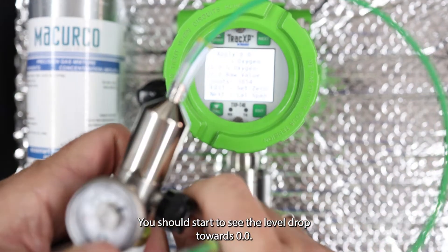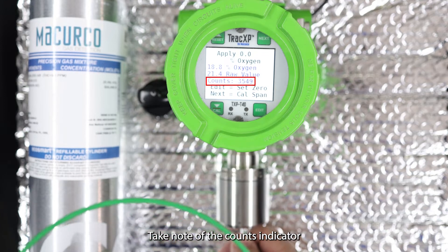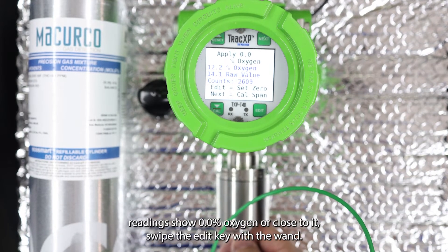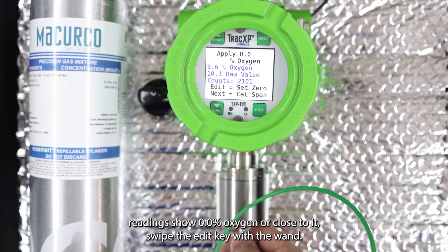You should start to see the level drop towards 0.0. Take note of the counts indicator — when this number starts to settle and move slowly or stay put, and the gas reading shows 0.0 percent oxygen or close to it, swipe the edit key with the wand.